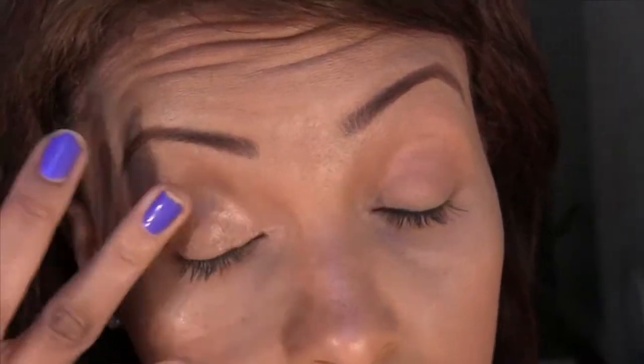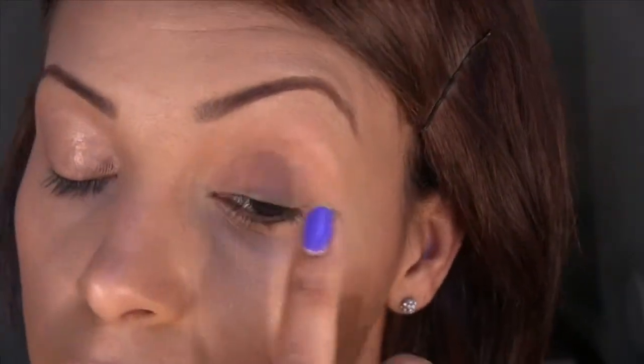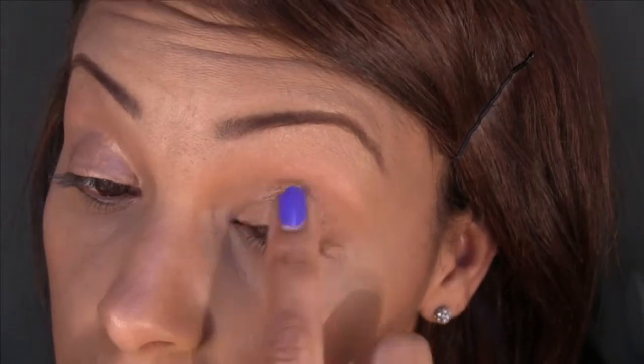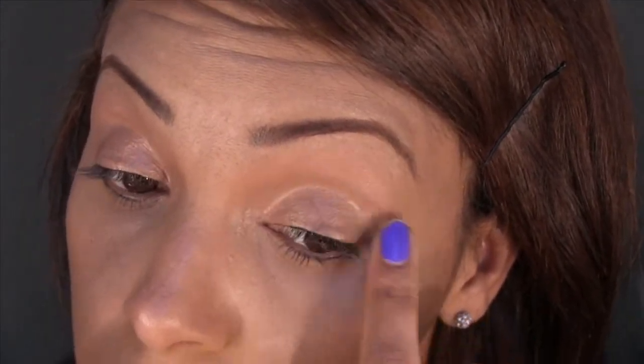I'm going to take my MAC paint tube in the color Bamboo and use this as my eyeshadow base, taking it well above my crease. I'll apply some on the other side as well. I really love this color because it's almost the same color as my skin tone, and it has a beautiful satin finish. It dries beautifully — it has a feeling that's not like powder; it feels like a liquid when it dries.